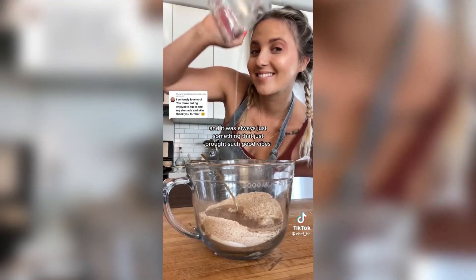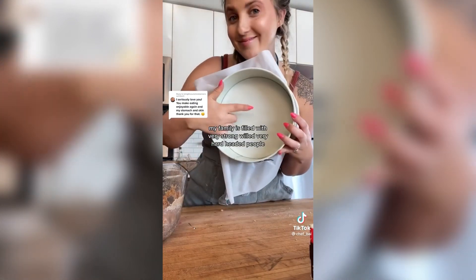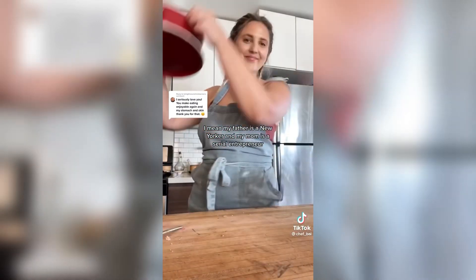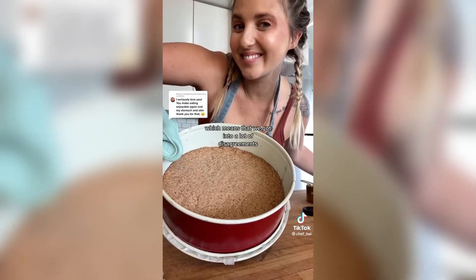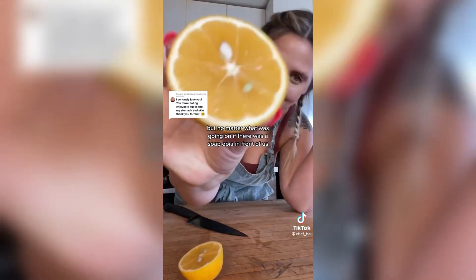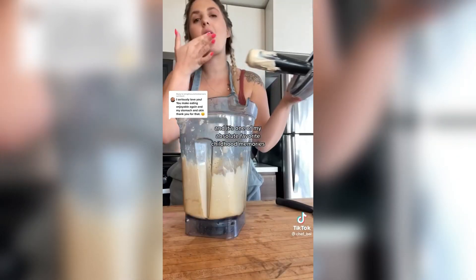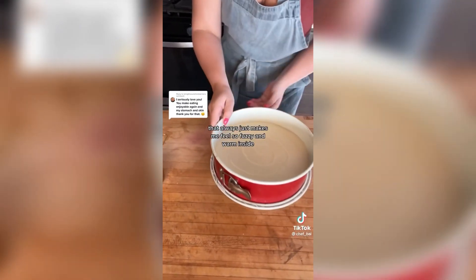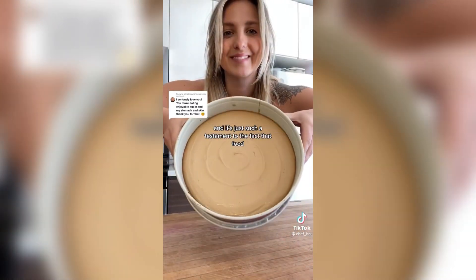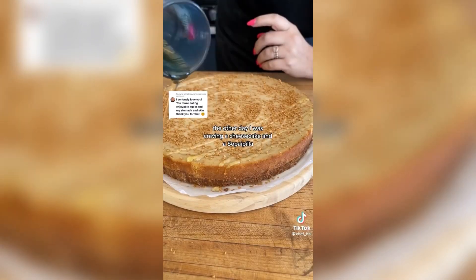Sopapillas always brought such good vibes. My family is filled with very strong-willed, hard-headed people — my father is a New Yorker and my mom is a serial entrepreneur — so we got into a lot of disagreements. But no matter what was going on, if there was a sopapilla in front of us it was all smiles and laughter. It's one of my absolute favorite childhood memories and such a testament to the fact that food really can bring us together.